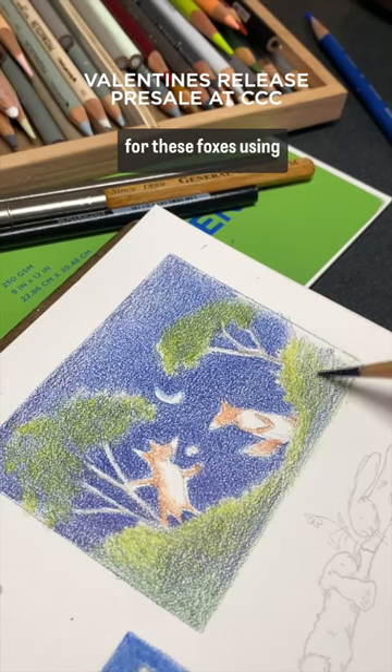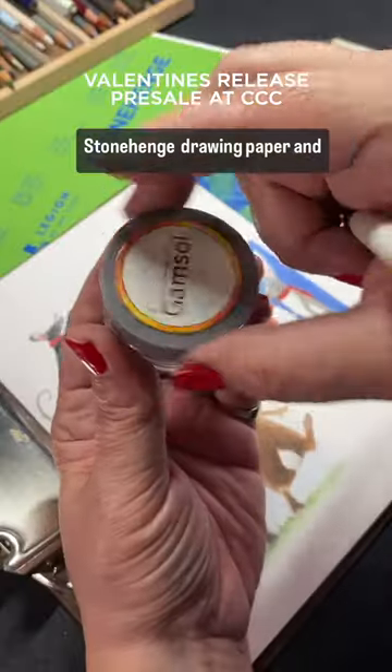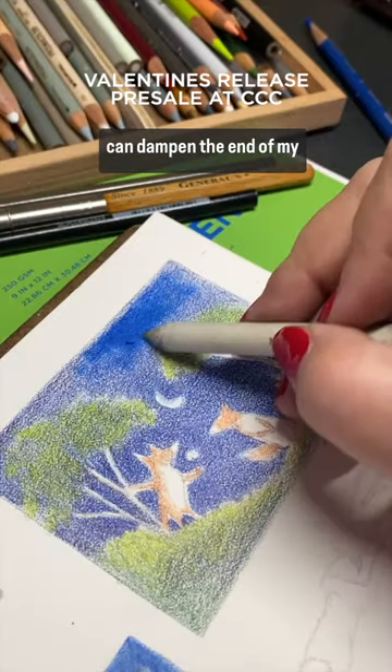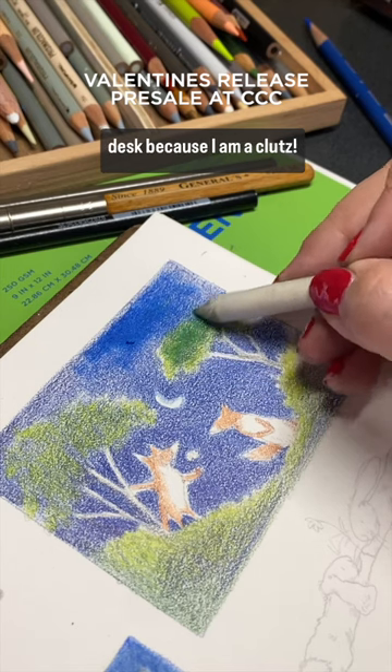I created a nighttime scene for these foxes using Prismacolor pencils on Stonehenge drawing paper, and then I got out the gamsol, which I keep in a jar with a cotton ball in it so that I can dampen the end of my blending stump without spilling liquid all over the desk, because I am a klutz.